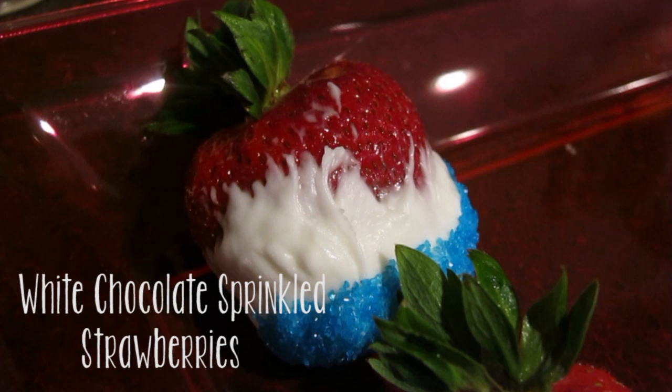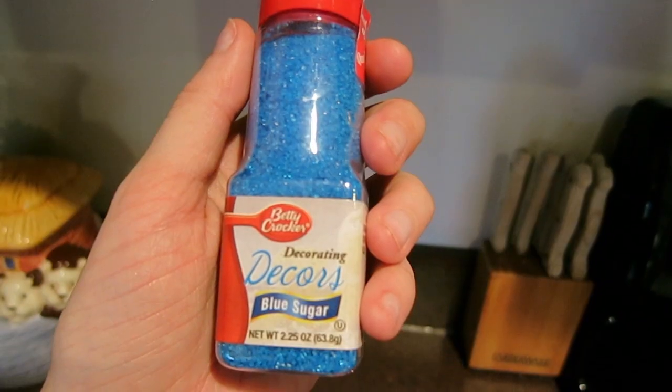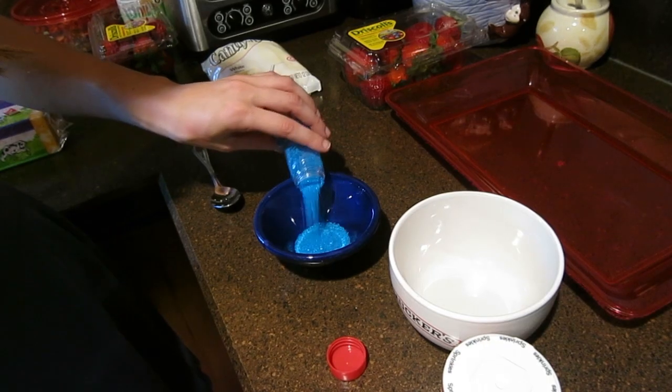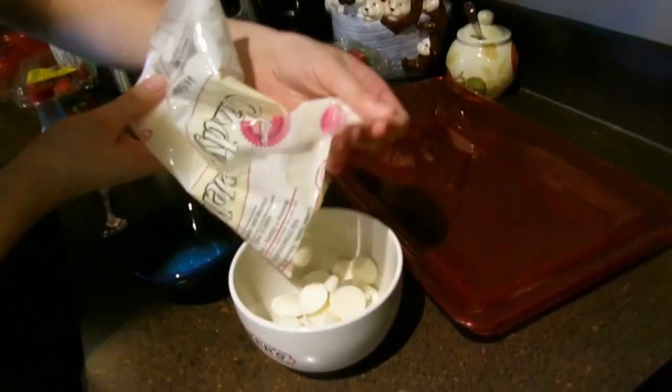The first yummy treat I'm going to show you is white chocolate sprinkled strawberries. You need white chocolate candy melts, strawberries, and blue sugar sprinkles. In separate bowls, you pour the white chocolate and the sprinkles.